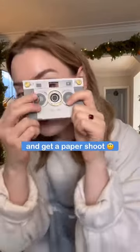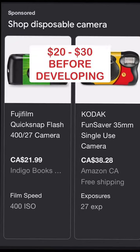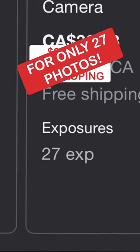Stop buying disposable cameras and get a Paper Shoot! I don't know if you've seen the price of disposables lately, but they're roughly $20 to $30 before developing for just 27 photos.